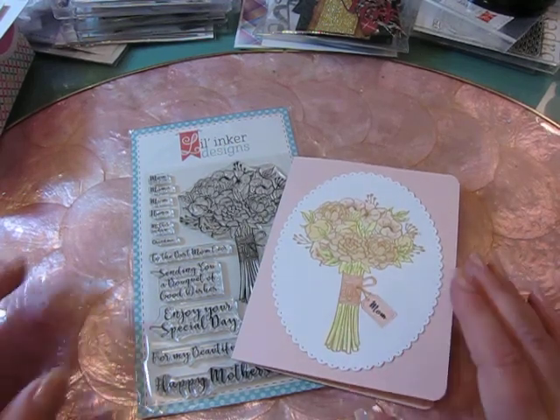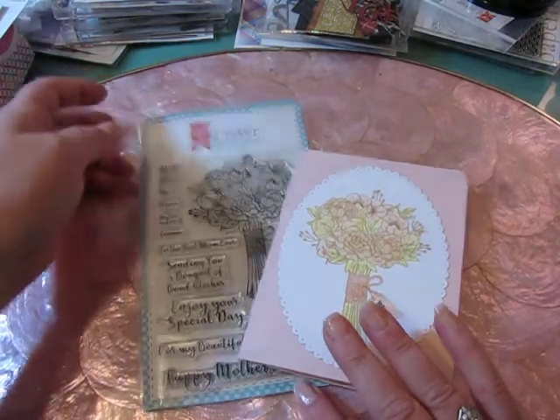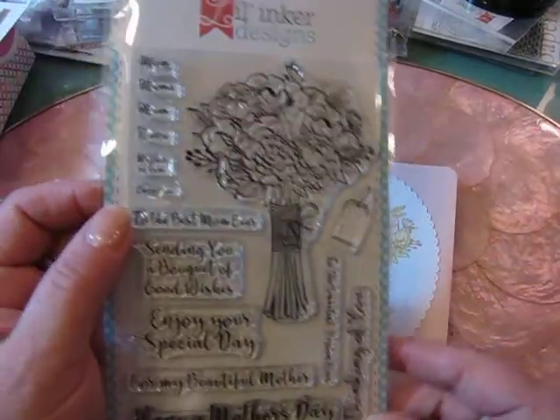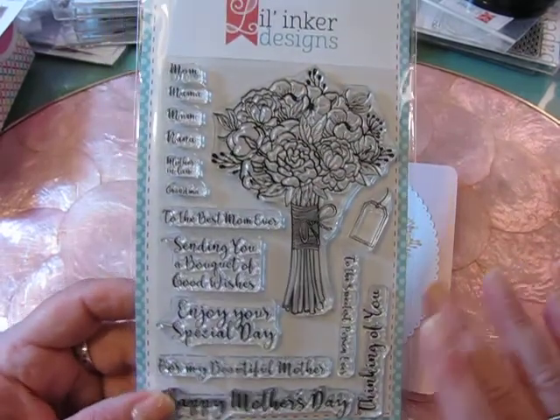Hi everyone, it's Jill with Greenwood Girl Cards and I am coming on tonight to just share a couple cards that I made for Mother's Day.